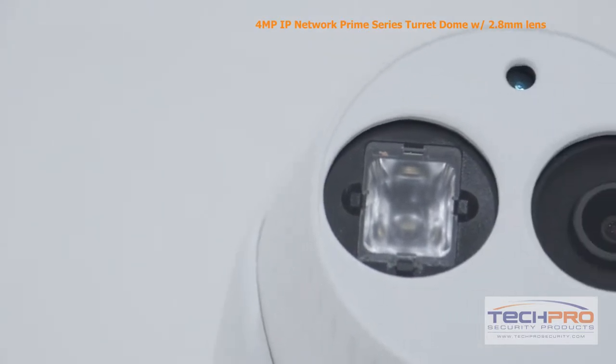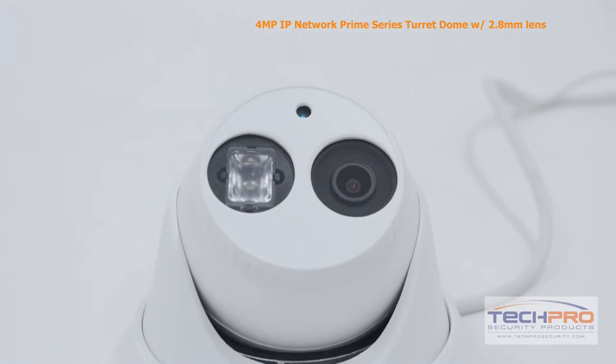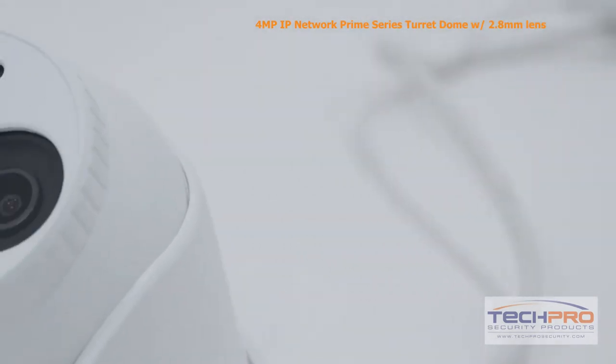With its built-in infrared sensor, you can see up to 100 feet in complete darkness. This ONVIF compatible Turret Dome camera will work with all of our tribrids and NVRs, but works best with our Prime Series recorders.